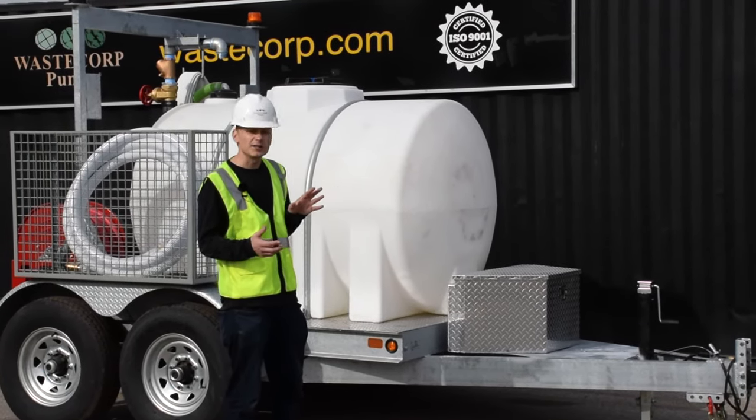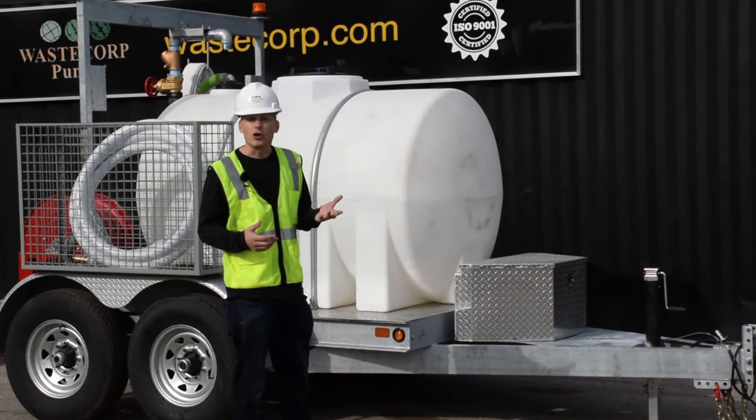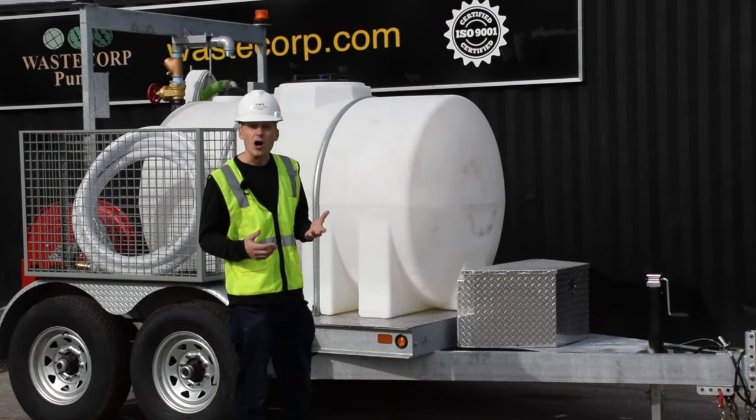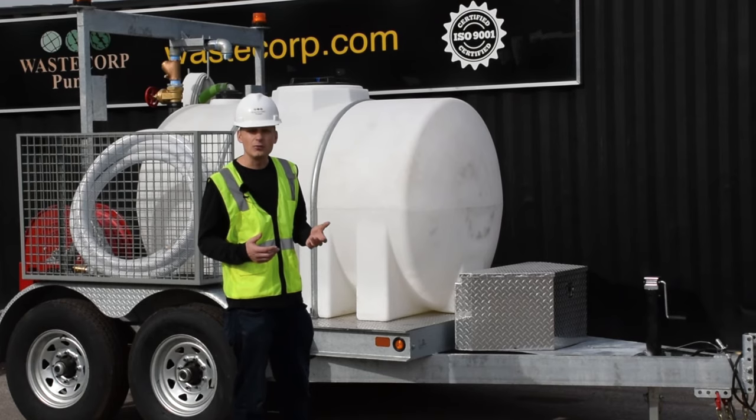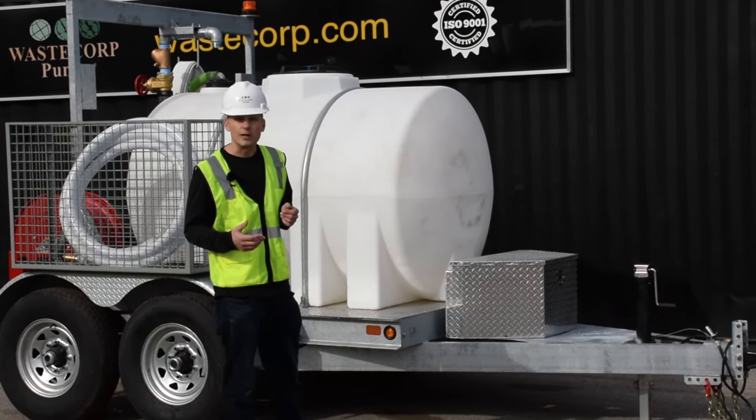There are a lot of custom features on these units that we can design with you. We encourage you to go to wastecorp.com or call us at 888-829-2783 and let's design your next water trailer together.